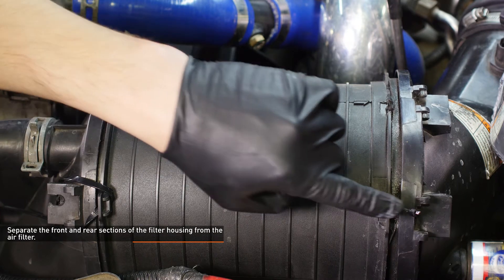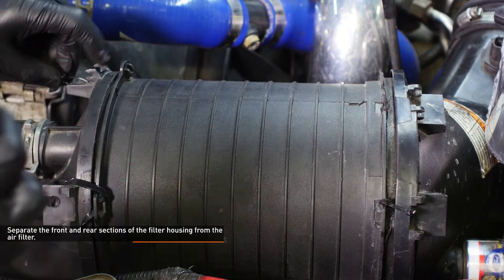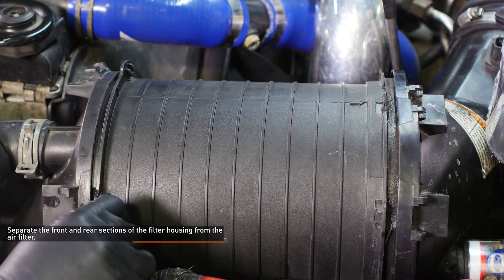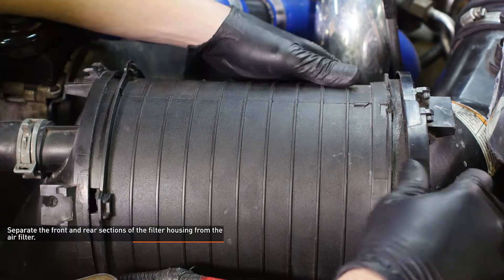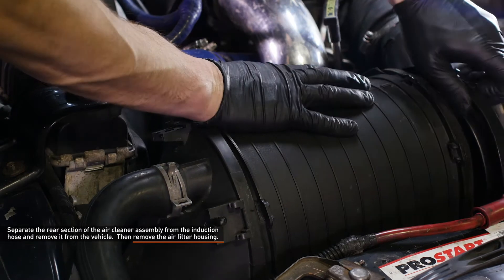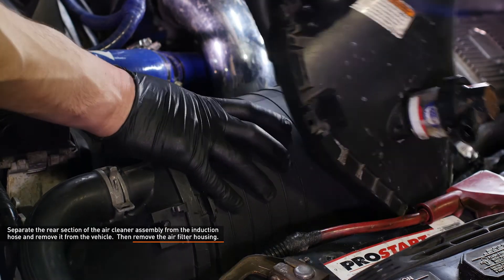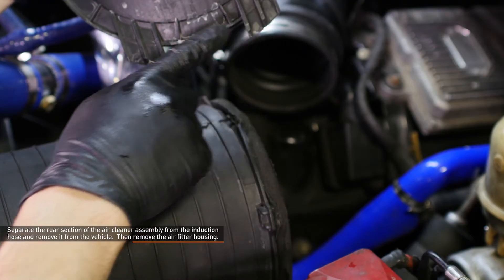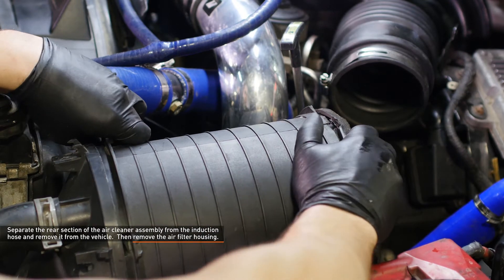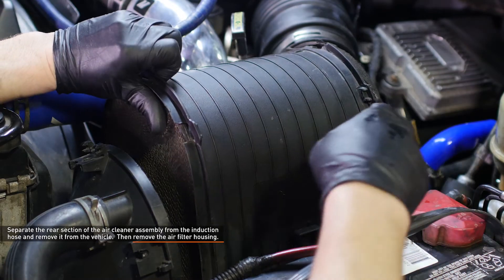Release the latches that secure the air filter through the front and rear of the air cleaner assembly, then separate the front and rear sections of the housing from the filter. Our donor vehicle had broken clips, so yours will look a bit different. Separate the rear section of the air cleaner assembly from the induction hose and remove it from the vehicle. Then remove the air filter housing by lifting it directly upward. There are two pegs that secure the housing to the vehicle, and tabs on the front and rear sections that slip into the air filter housing to make sure it seals properly.